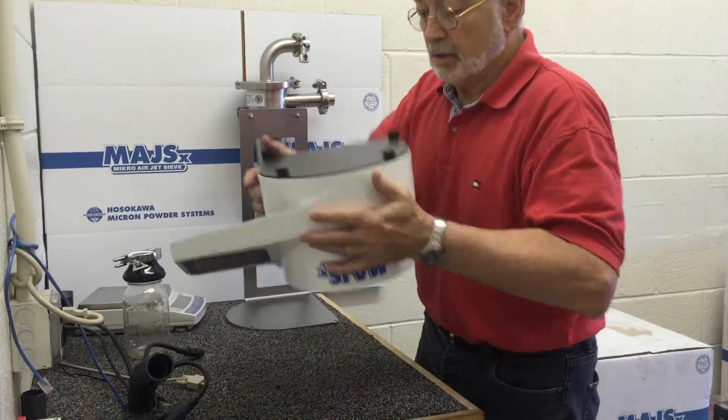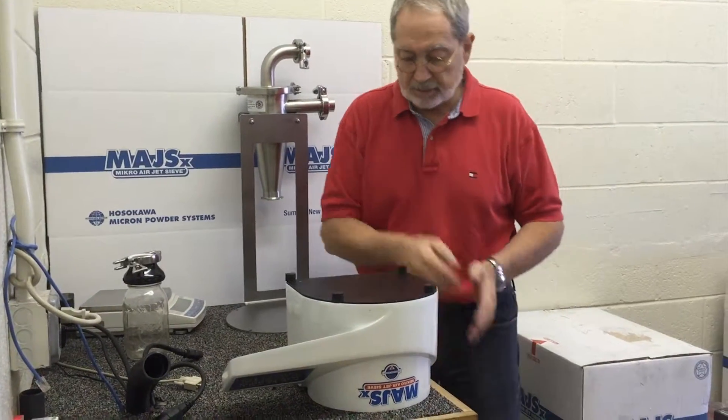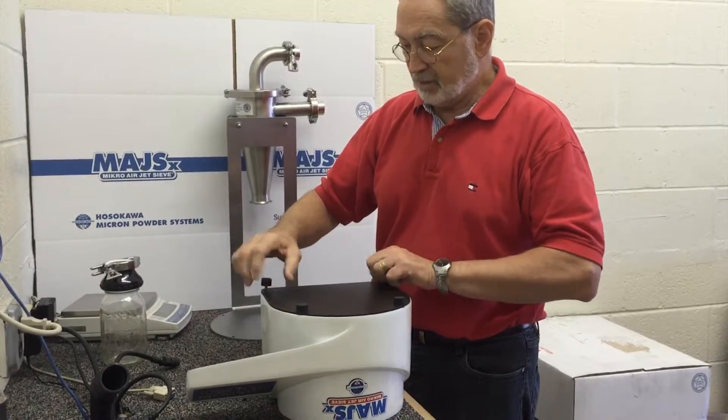We're then going to turn the unit upside down, giving yourself a little bit of area so that you can lay the cyclone alongside, and then remove the mounting feet.